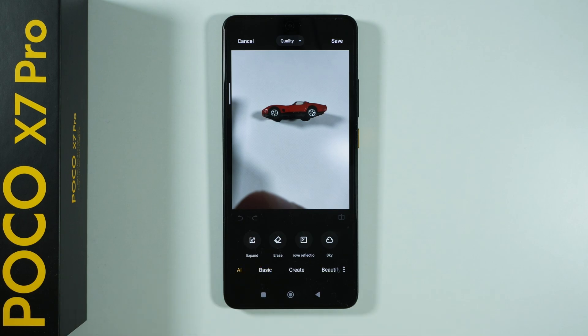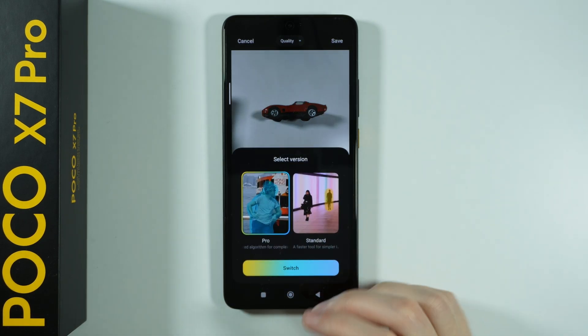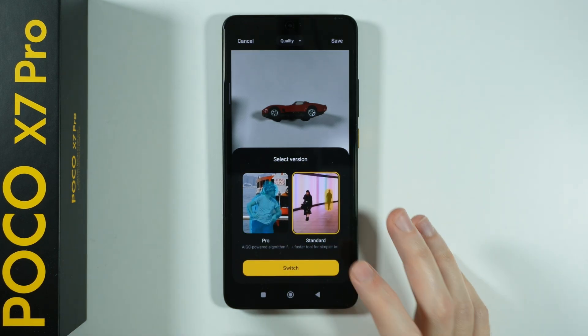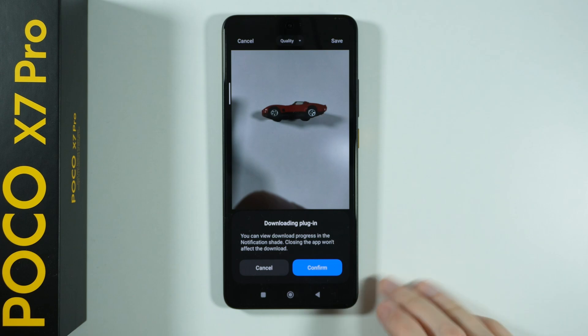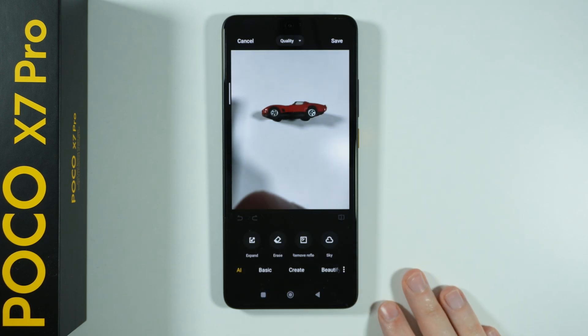Here we need to switch to the AI section and then choose Erase. Over here we have two versions: the standard or pro. So let's see if we can choose the pro. We actually need to download a plugin, so let's confirm and wait for the plugin to be downloaded.